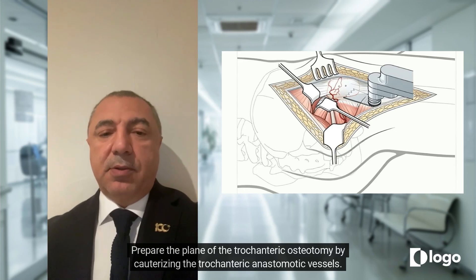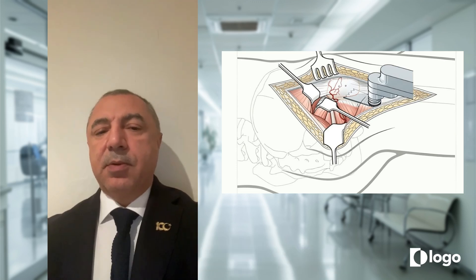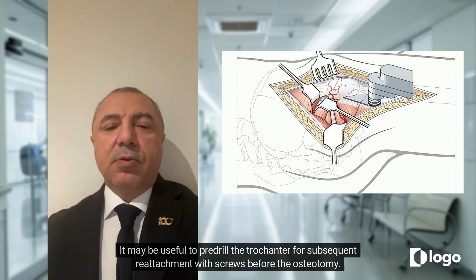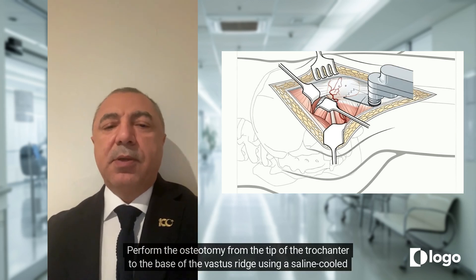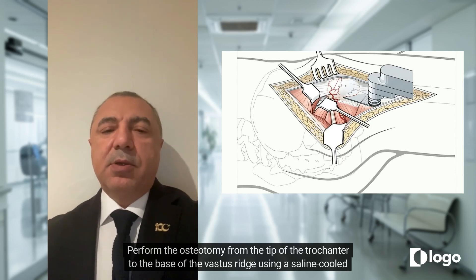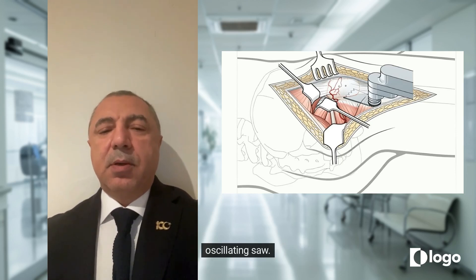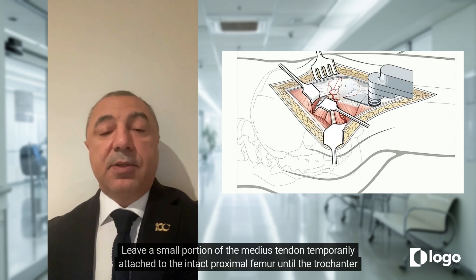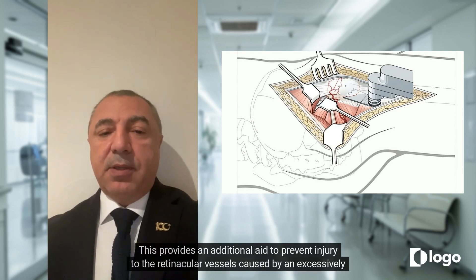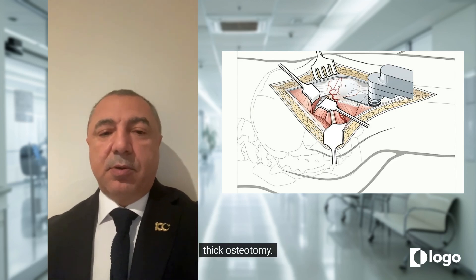Prepare the plane of the trochanteric osteotomy by cauterizing the trochanteric anastomotic vessels. It may be useful to pre-drill the trochanter for subsequent reattachment with screws before the osteotomy. Perform the osteotomy from the tip of the trochanter to the base of the vastus ridge using a saline-cooled oscillating saw. Leave a small portion of the medius tendon temporarily attached to the intact proximal femur until the trochanter can be mobilized. This provides an additional aid to prevent injury to the retinacular vessels caused by an excessively thick osteotomy.